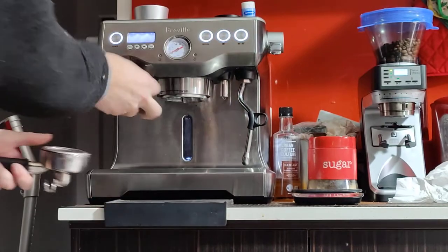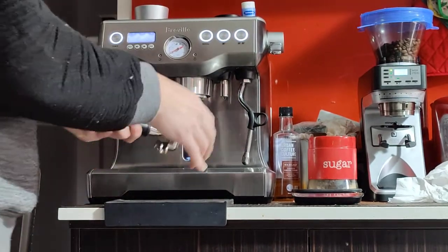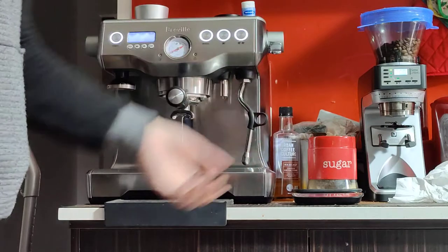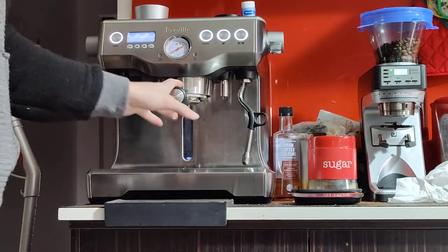This silver cap here shows the correct tamping depth. Clean the edges and lock it in. You don't have to lock it in too tight — dead center is more than enough. It will let you push it further, but I wouldn't push it if I didn't have to. Dead center is more than tight enough; it's not going to come off.